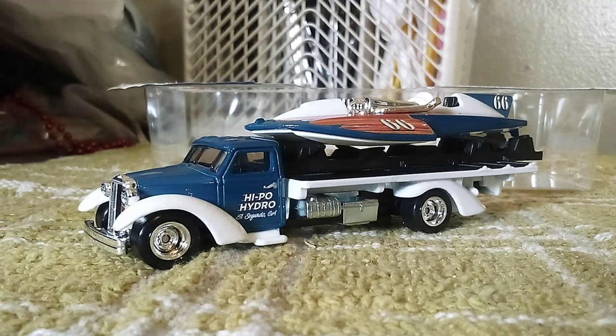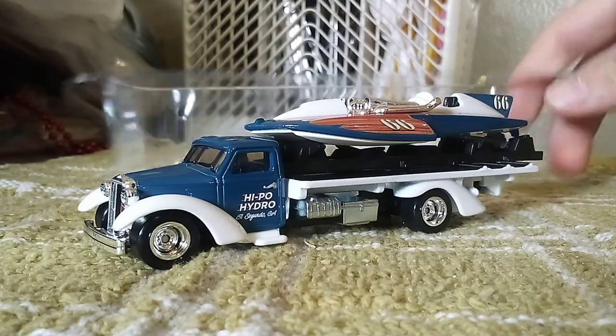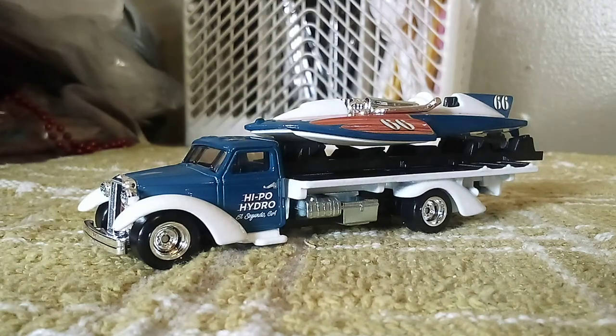What do you guys think of these two new castings? Let me know in the comments below — I'd like to see what you guys think. Anyway, I'll see you all in our next video. See you guys soon. Bye-bye!